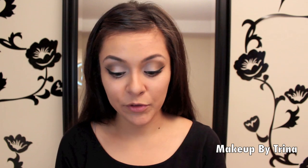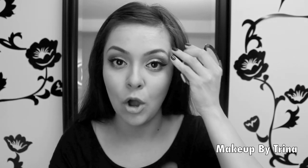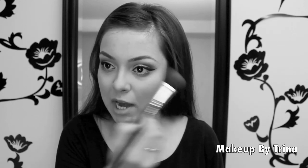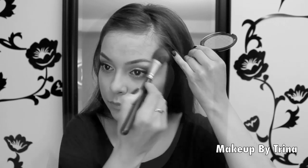Going back to cheeks — I'm taking my Body Shop bronzer and adding just a little bit to the cheeks. I'm not too concerned about blush for this look because a pink color won't really show in black and white. I'm taking that bronzer again and adding a little up on the forehead, temples, and jawline — just as you would normally shade where the sun would hit your face.